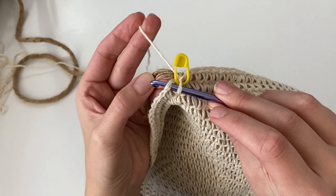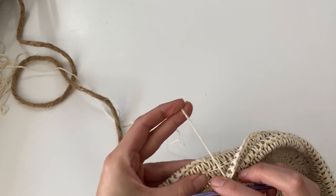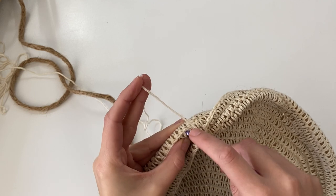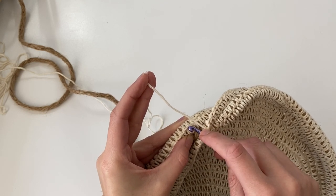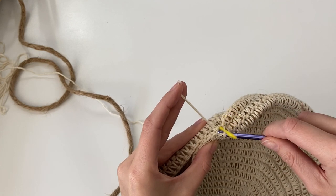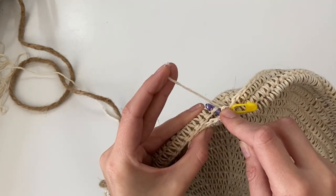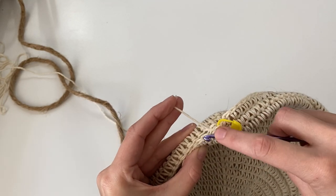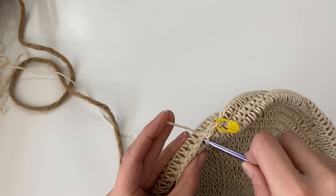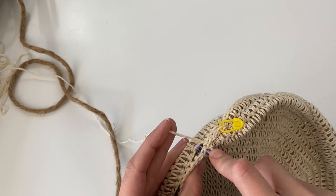Insert your hook into your very first stitch of your current row, then tuck the rope out of the way — you're no longer going to be working your single crochet around the rope. Just tuck it underneath your hook; that's going to be our little ledge within the tray helping keep it firm. Then insert your hook into the very first back loop of the rows below, yarn over, pull your yarn through that back loop and through the stitch and through the loop on your hook for a slip stitch. Insert your hook into the second stitch and then into the second back loop and slip stitch through — just slip stitching to join all the way around.